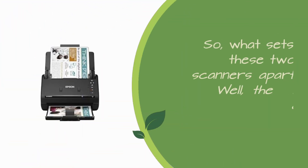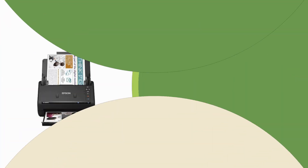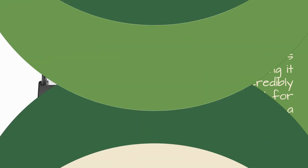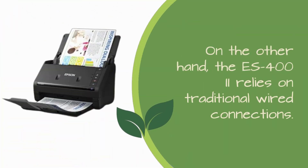So, what sets these two scanners apart? Well, the main difference lies in their connectivity. The ES500W2 offers wireless scanning, making it incredibly convenient for those who prefer a cable-free setup. On the other hand, the S402 relies on traditional wired connections.